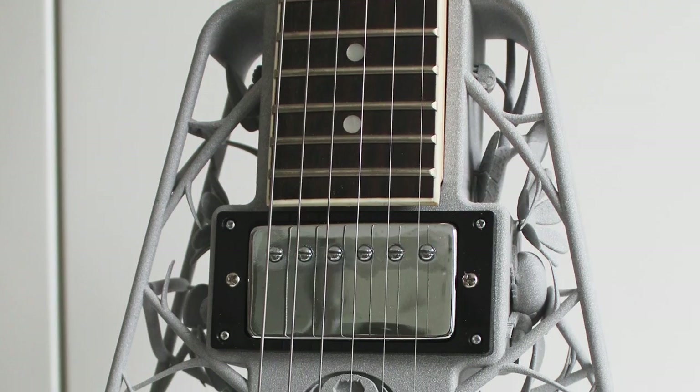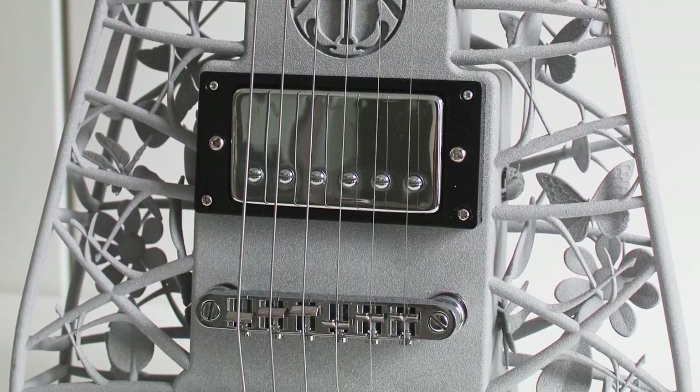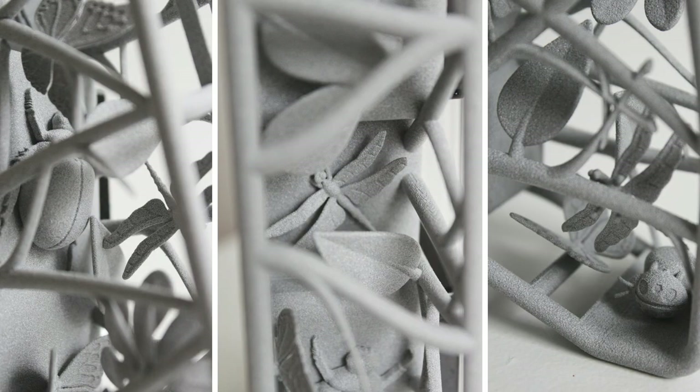Somebody had CAD'd up a Stradivarius and printed a violin. I've played music since I was a kid, and I saw this and said, 'That is so cool — could I print a real playable electric guitar?' So I designed my first back in 2011. It was sort of a Steinberger triangular shape — not because it was sexy, but because that was the biggest I could print in the machine I had at the time. It played well, it sounded good. So I did a blog about it and started getting emails from musicians around the world saying 'Can I buy one?' I sold one, then another. Just two weeks ago, I finished number 87.